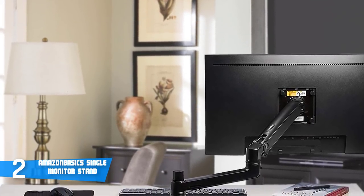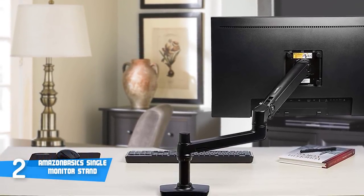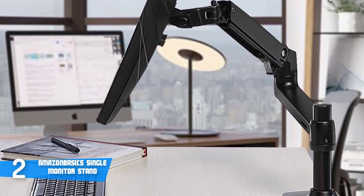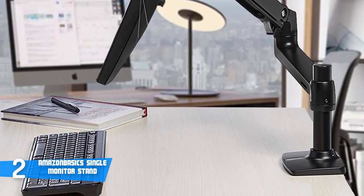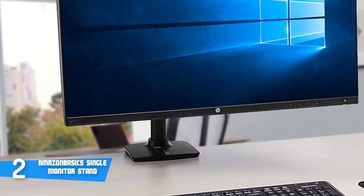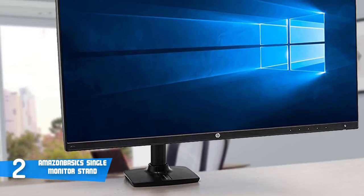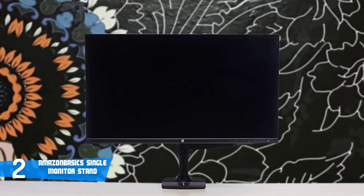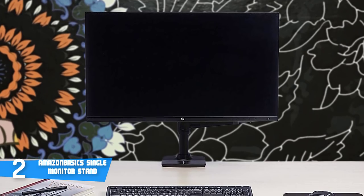It attaches easily to the edge of a desk or table, and when not in use, the arm folds back over the base for compact, out-of-the-way placement. A cable management system helps keep all monitor cables hidden away, tucked neatly under the arm. From height adjustment and extension to retraction, to display tilt and landscape or portrait mode, the single monitor mounting arm offers an exceptional range of flexible motion. It can extend a monitor outward up to 25 inches, and its 13-inch height range meets the ergonomic needs of more than 9 out of 10 adults.